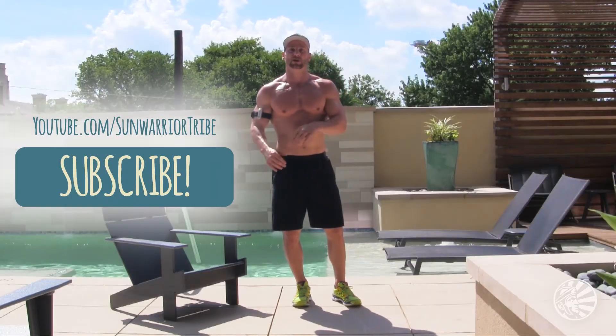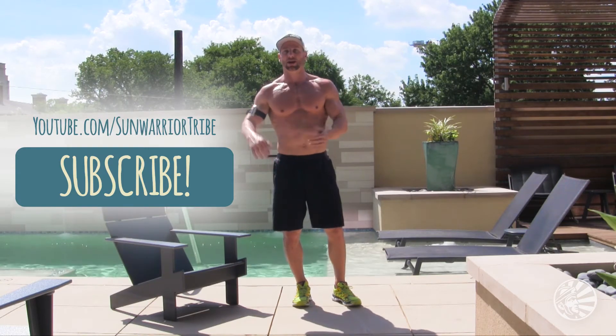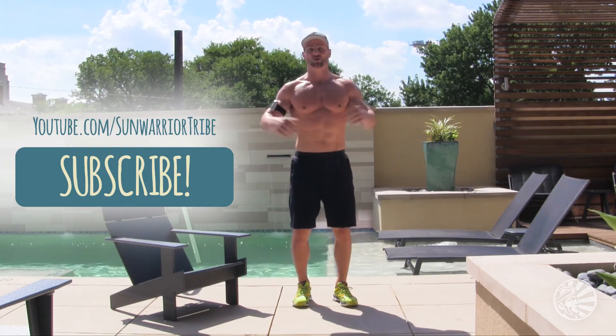If you liked this video, please subscribe to us on YouTube, follow us on Instagram, Facebook, and Twitter.